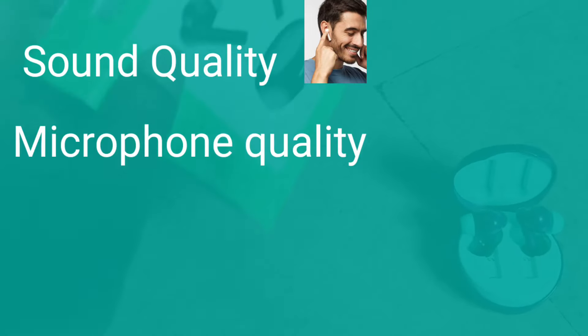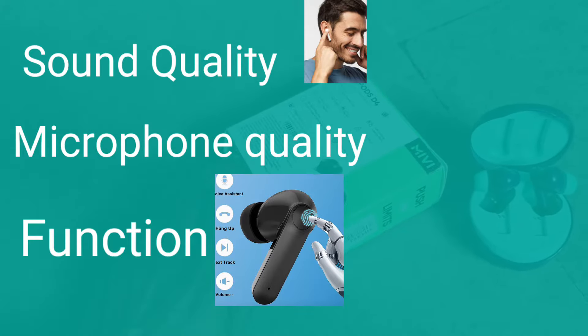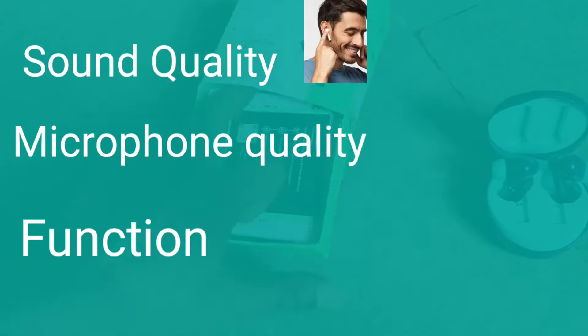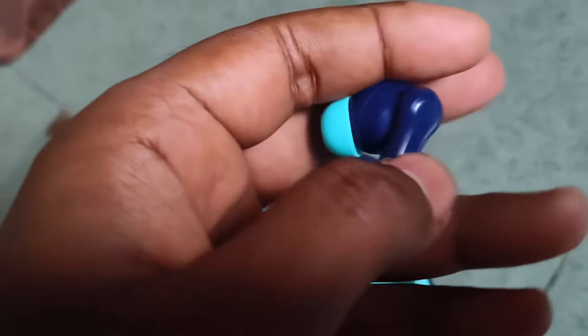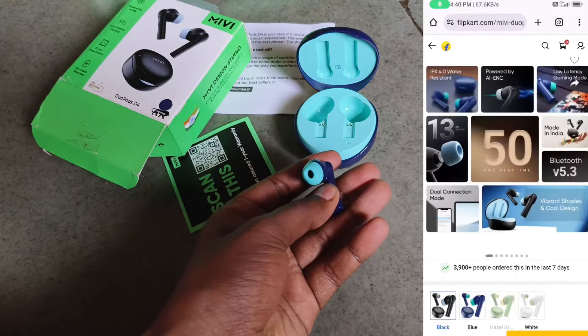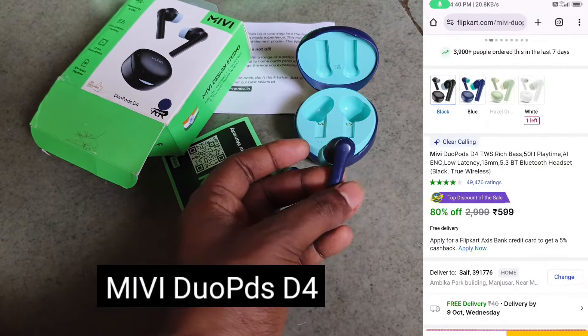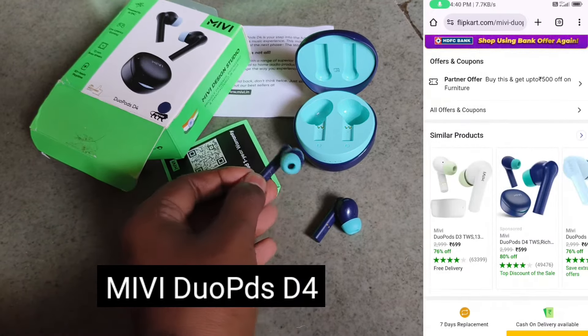The key features are the sound quality of the speaker, the microphone quality, the functions, and the battery backup of individual buds — not the combined battery backup of the buds and the casing, but the individual battery backup of each bud. This particular earbuds is from Mivi, and you can see the model name on the screen — it is the Mivi Duopods D4.